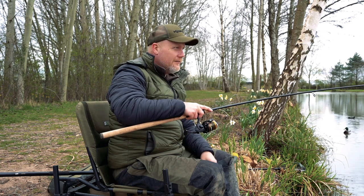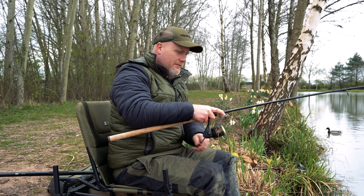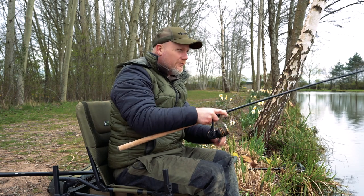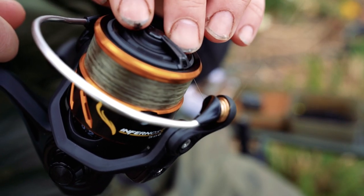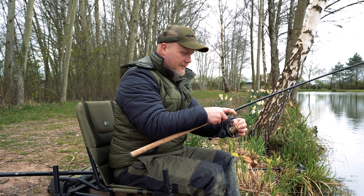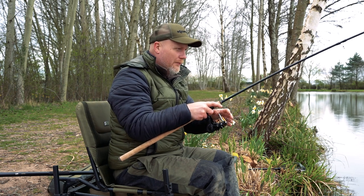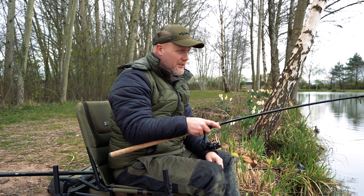So if you've hooked a big zoo creature like I have there, I can make really small adjustments to the drag. I haven't got to turn it all the way around — half a turn, full turn. And if I get this fish in close and he decides who is that ugly fellow, I do not want to get in his net, I can just loosen it off really quickly. I'm not going to get those surprises and suddenly bump a fish in the margins. And that's important when you're fishing for big fish.